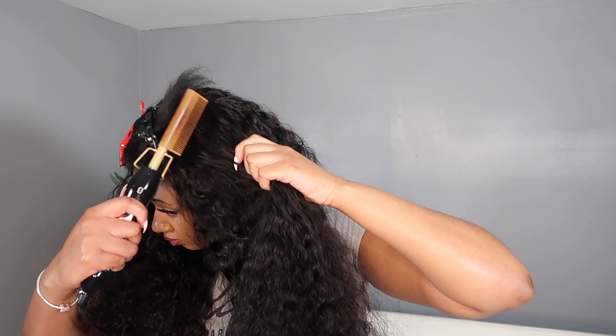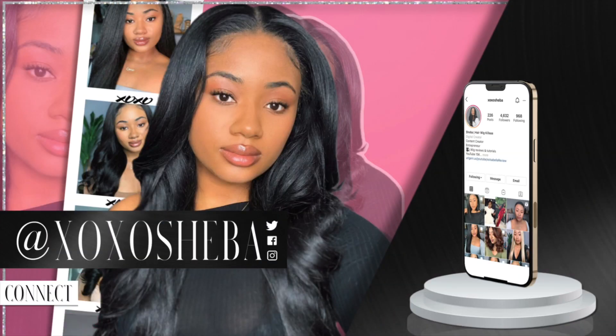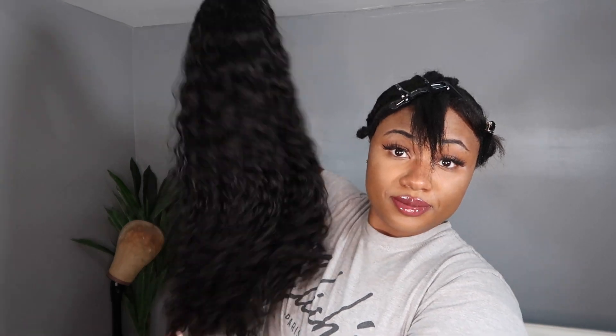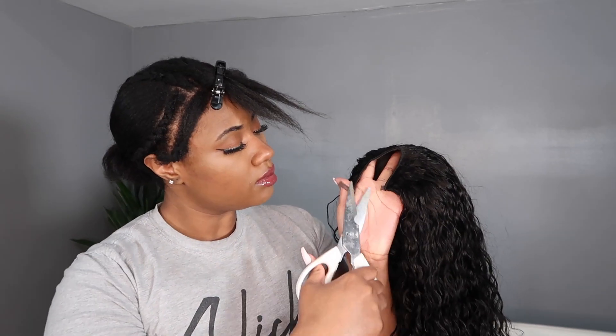The summer season is easy breezy water wave season, so stay tuned and watch as I install this gorgeous water wave U-part wig from Asteria Hair. What's up you guys, welcome back to the channel! It's summertime, so you know what that means — it's water wave season. Water waves is one of my favorite hair textures and I have it in a U-part wig from Asteria Hair.